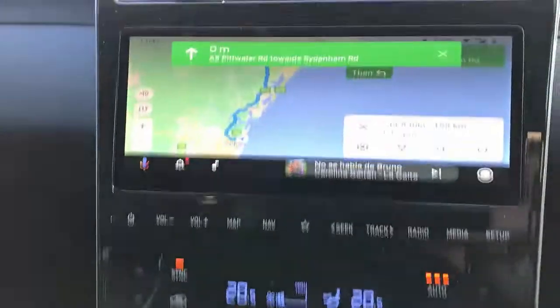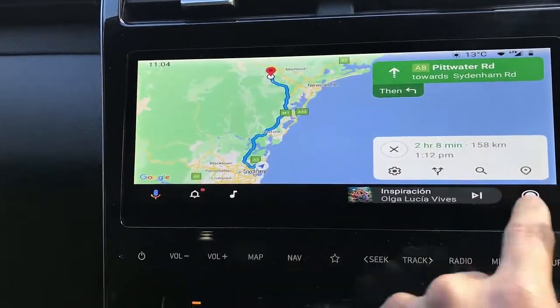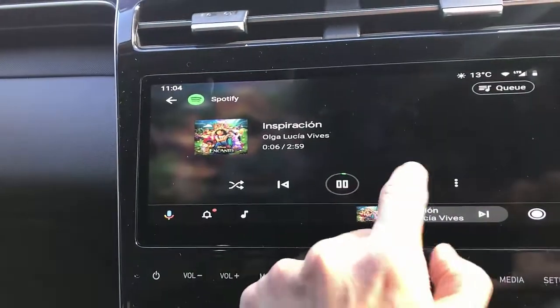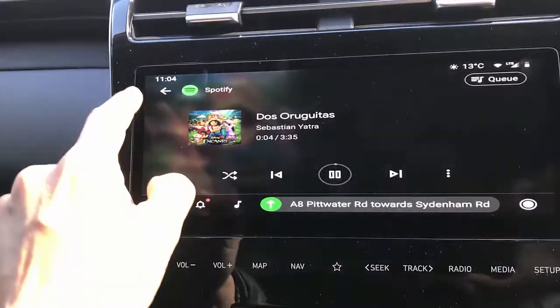Here we go — it's up and running and operational. As you can see, just plug and play. From here you can change songs, go to Spotify, anything you need to do, simply working on your car radio screen, full screen, as you can see.